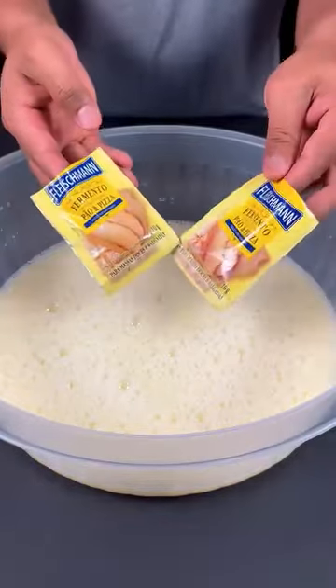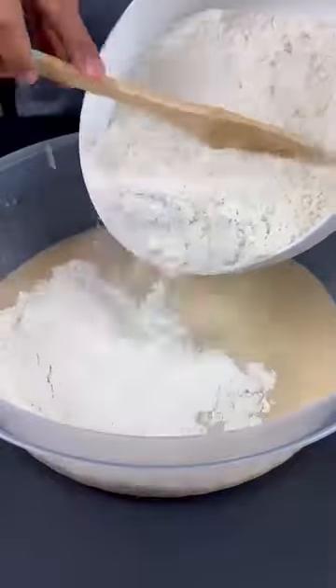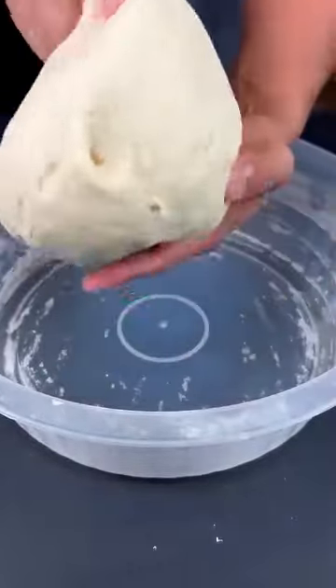Also add half a spoon of salt. Now let's mix very well, then add 2 packets of dry yeast. Now let's mix to hydrate the yeast. Now let's add a kilo of wheat flour. Now we are going to knead this dough for approximately 10 minutes, and it will have this consistency.